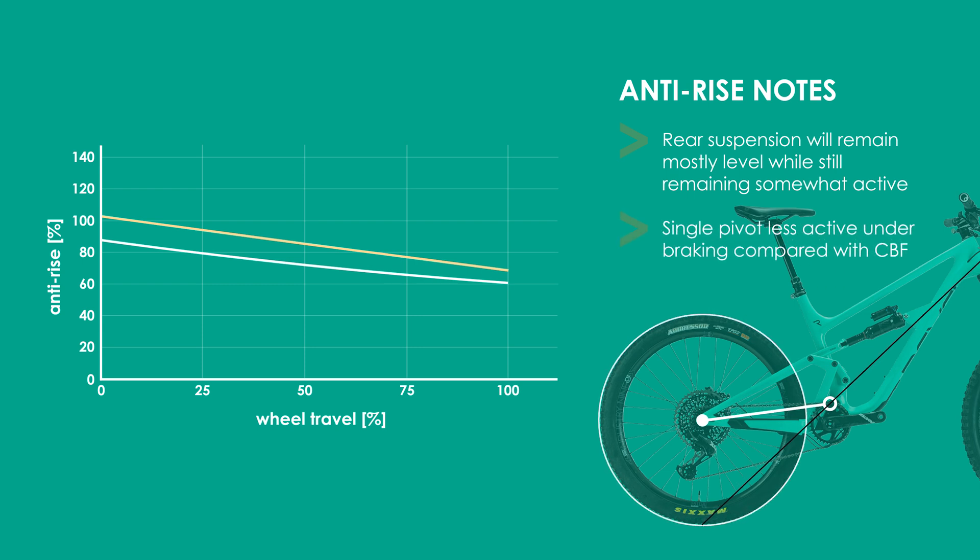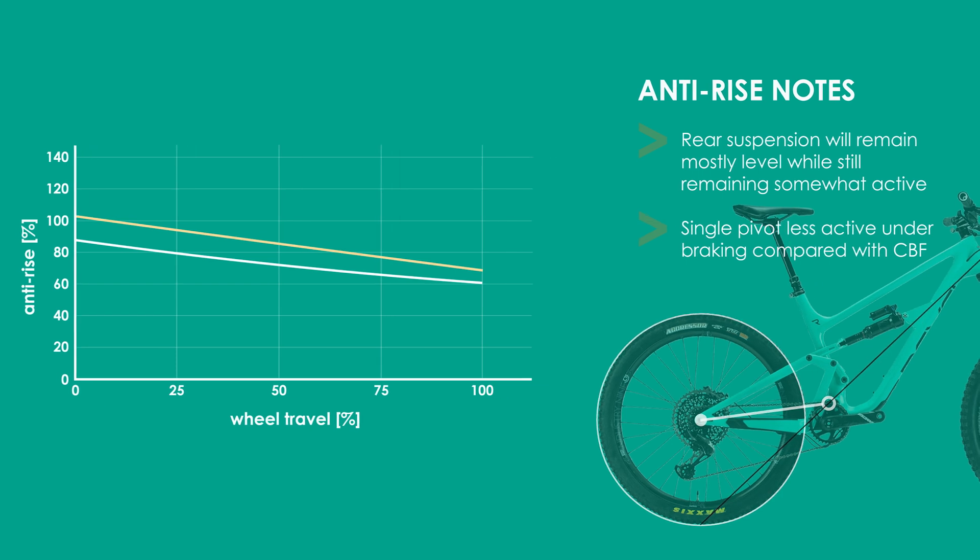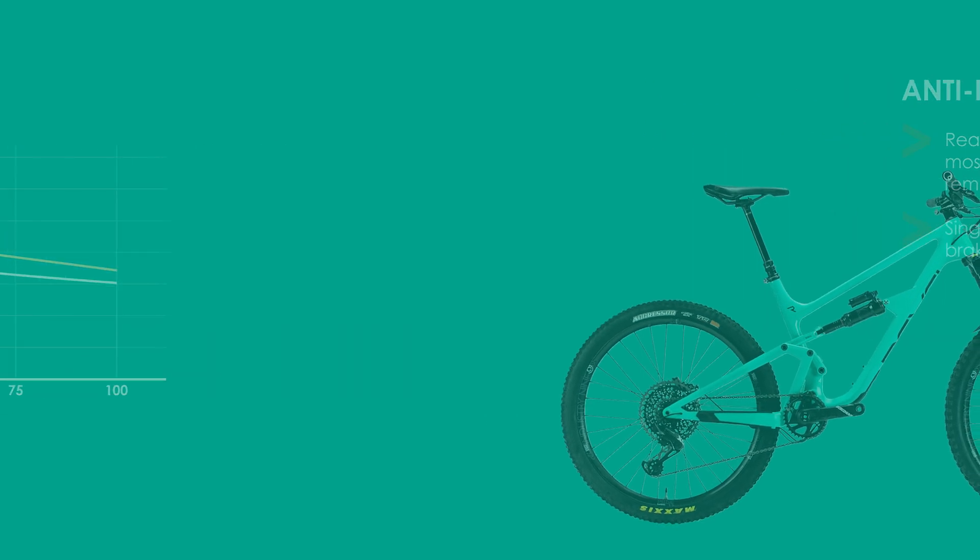Multi-link suspensions such as the CBF seek to improve on this by decoupling the braking forces from the main swing arm, moving the braking IC forward and reducing the anti-rise slightly.